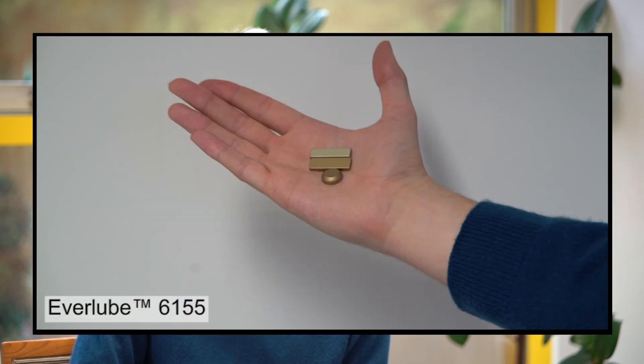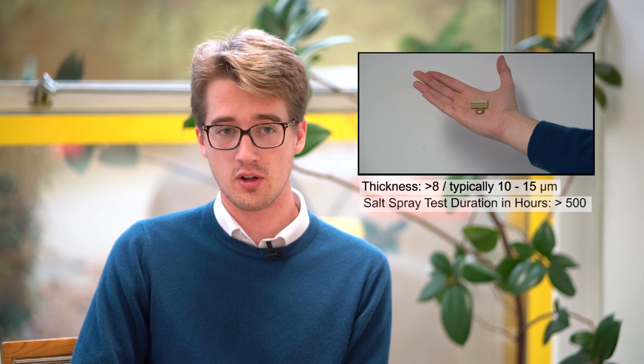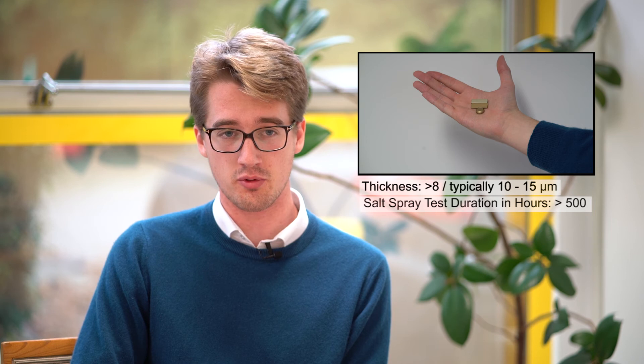Our fifth coating to talk about is Evolube 6155. This has the highest performing corrosive resistance and a very good temperature range. In addition to all this, it also has great adhesive properties, which makes it our most versatile and highest performing magnet coating.